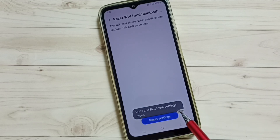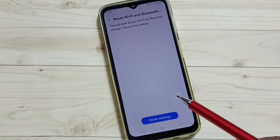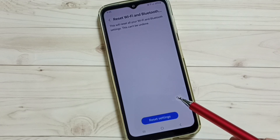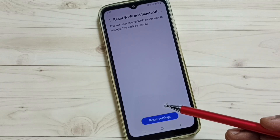You can see the message: Wi-Fi and Bluetooth settings reset. Please note that this reset operation will not delete any data from your phone — it just resets the Wi-Fi and Bluetooth settings. This way we can remove any wrong Bluetooth configuration.